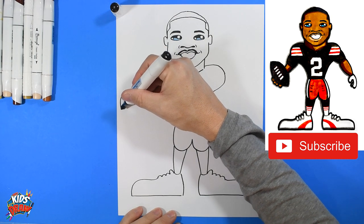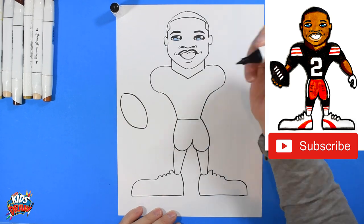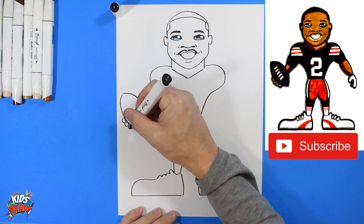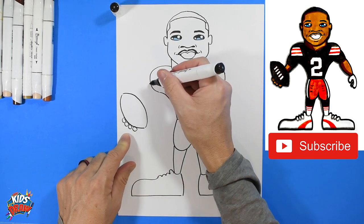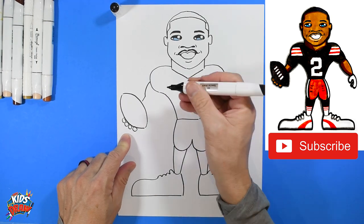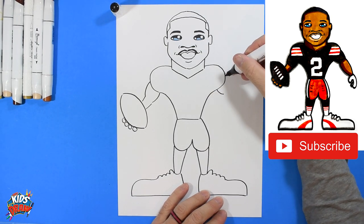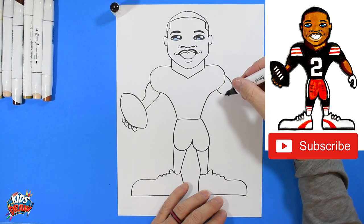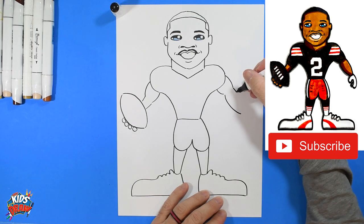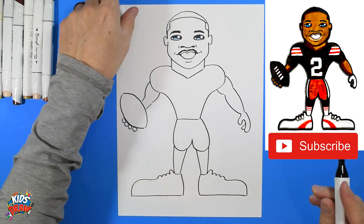Let's do a football over here — Amari Cooper just made a touchdown catch. So we are going to make this football shape. We'll do one, two, three, four fingers holding onto that football. Come to the edge of the shoulder pad and bump into the football, bump into the football. Same thing on this side — bump, bump, big long bump down to the wrist. Here's his thumb, here's his finger, and it's going to connect to the wrist. Maybe there's a finger back there.